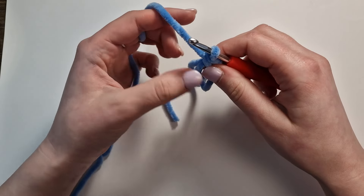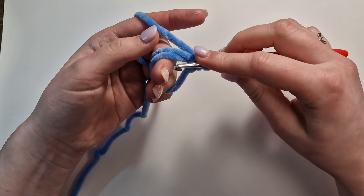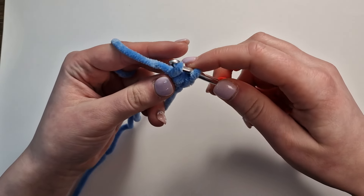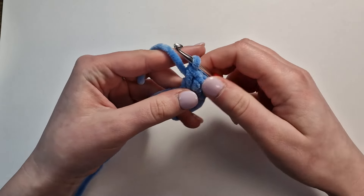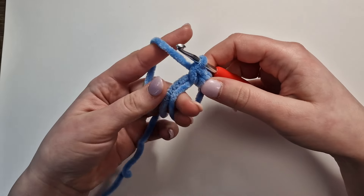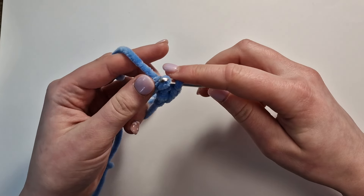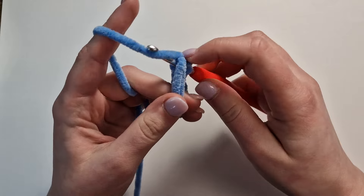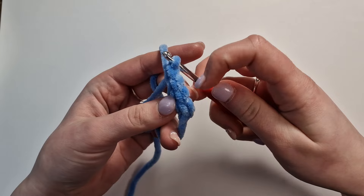Do not pull this stitch tight. We're then going to make sure that these don't tangle, and then we're going to place our second one. Insert into the circle, yarn over, grab the yarn and pull up so you have two loops, yarn over and pull through both. You should now have two stitches. Insert the hook again into that circle, pull through, yarn over, pull through both. Insert, yarn over, pull through, yarn over, pull through both loops. We now have four stitches.